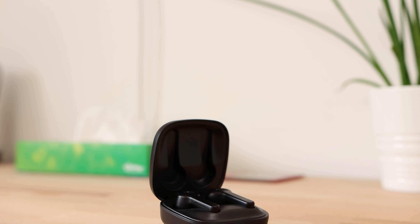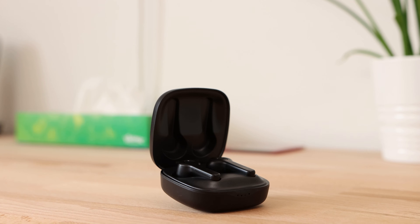The earbuds also have an impressive IPX7 waterproof rating, making them ideal for wearing during exercise or outdoors in all types of weather. The earbuds tout a decent 6 hours of listening per charge, which when combined with the charging case gives a total of 36 hours of total listening time, or 5 additional charges before they need to be plugged in again. This can of course depend on your listening volume.